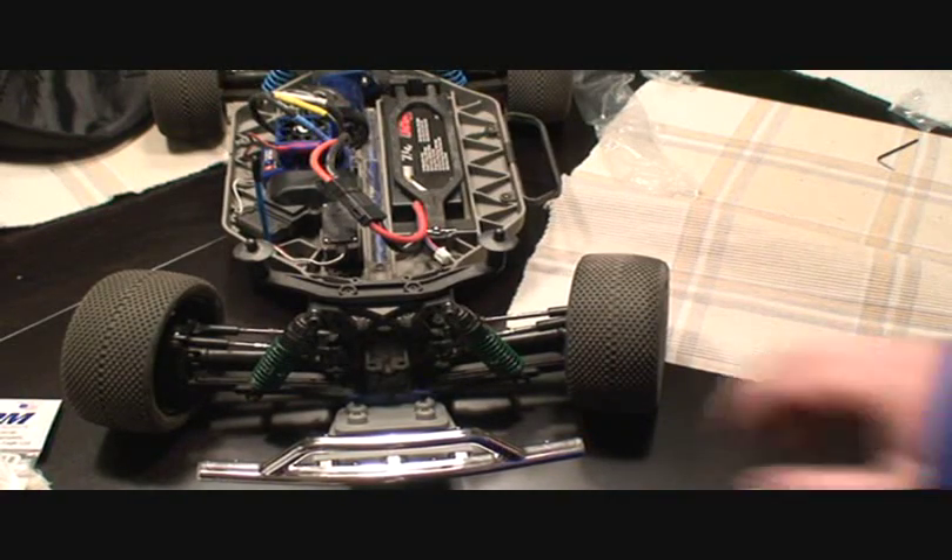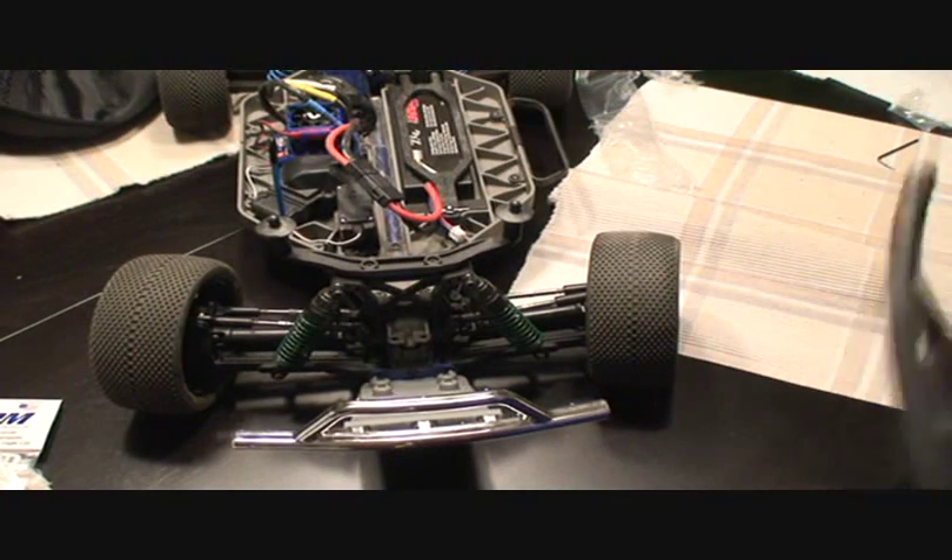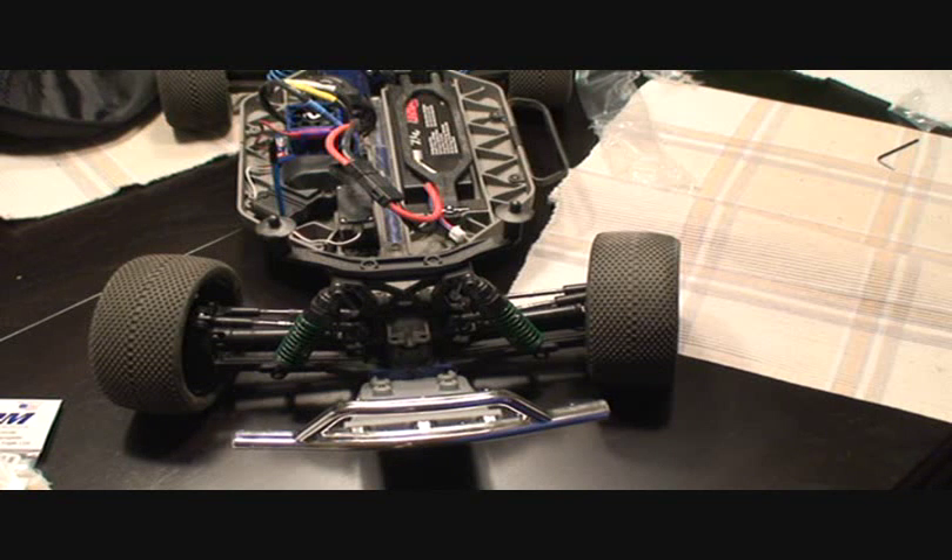So that's the RPM front bumper assembly and skid plate replacement for the Traxxas Slash 4x4 — definitely a worthwhile upgrade to do. If you have any additional questions, make sure you check us out at rcnightmare.com, where we don't answer questions with opinion — we go out, get the product, test it ourselves, and give you the right answer the first time. Thanks, hope to see you soon, and keep your video requests coming. Bye.